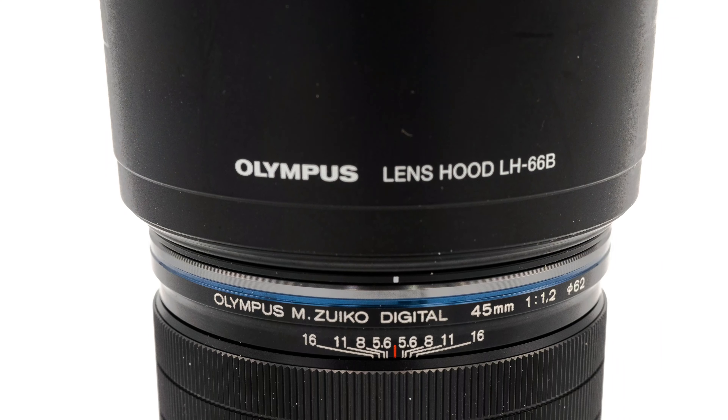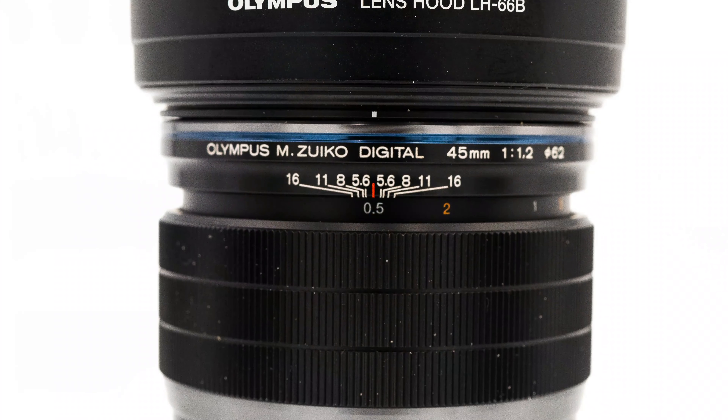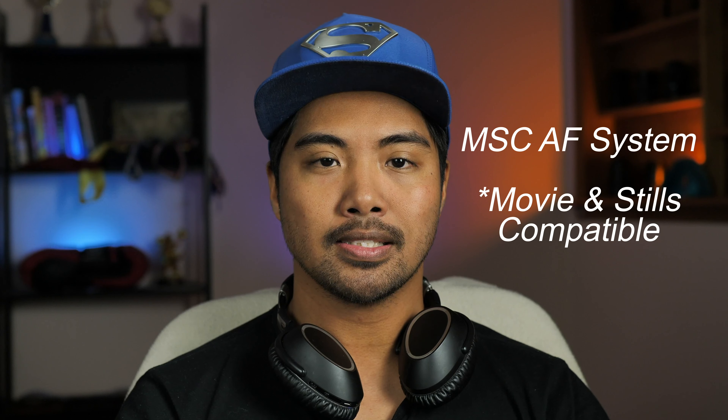It also has a really nice look with very premium build quality for the physical body. The focusing ring is a slide-and-pull design for manual focusing, which also comes with a distance scale so you can be more precise. The autofocus motor is the MSC — Motion Sense Compatible — which is really great for both stills photography and videography, being pretty fast and also really quiet.